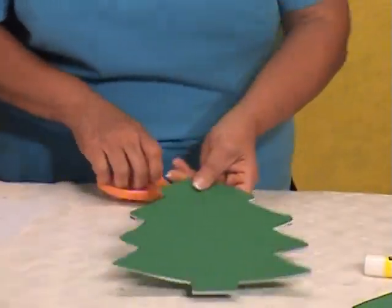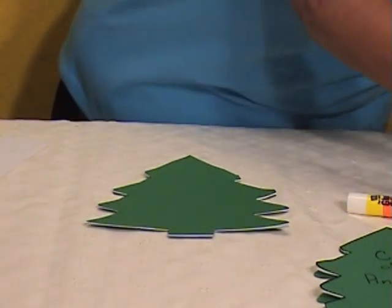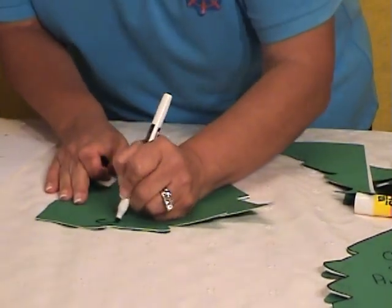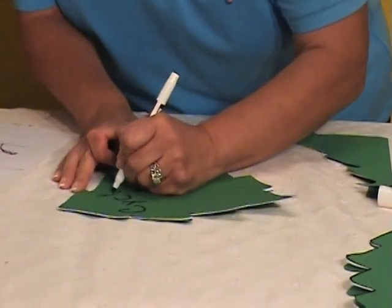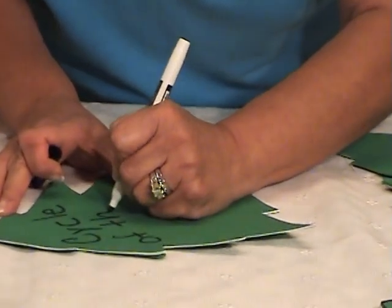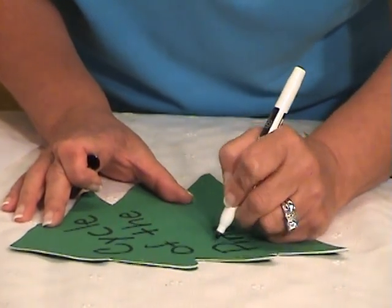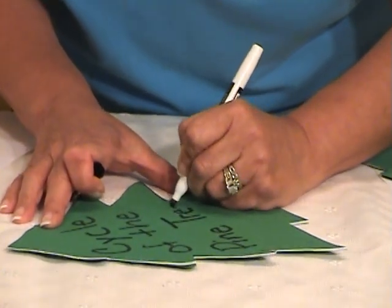The booklet looks like this, but now we need the title. The title is 'Cycle of the Pine Tree.' We'll write it: cycle — C-Y-C-L-E — of the pine — P-I-N-E — tree — T-R-E-E.